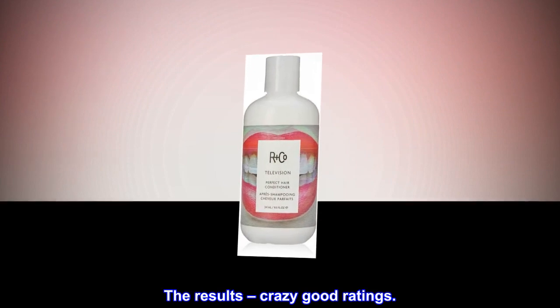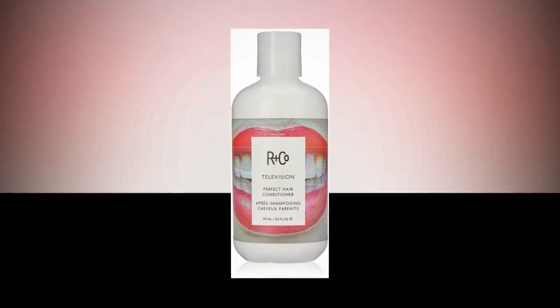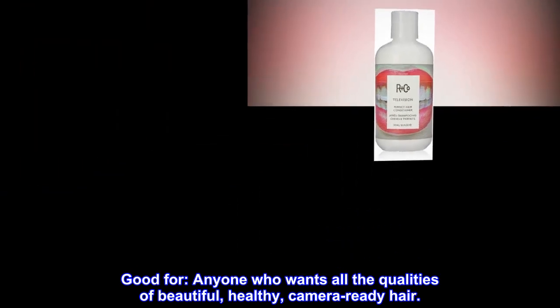The results: crazy good ratings. Good for anyone who wants all the qualities of beautiful, healthy, camera-ready hair.